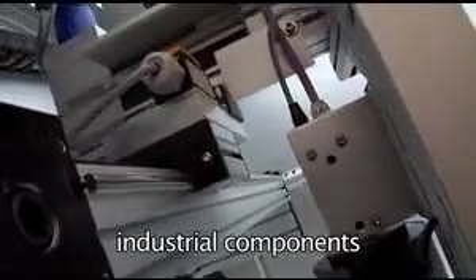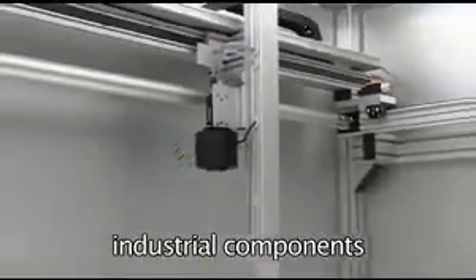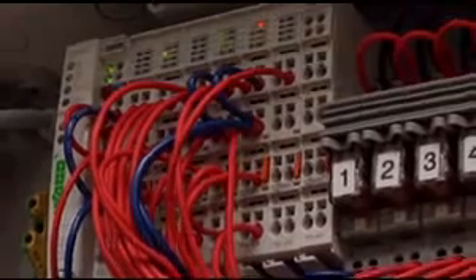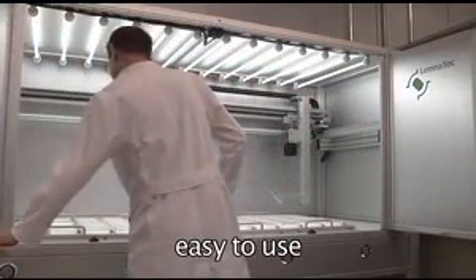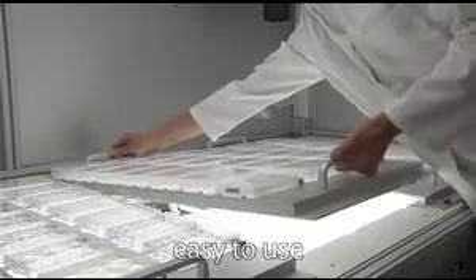Lemnatec exclusively uses standard industrial components that are easy to maintain for all its hardware components, with worldwide service support. All vessels and micro-titer plates are accurately positioned in customized multi-vessel trays, allowing for easy access to all vessels and also for quick removal.